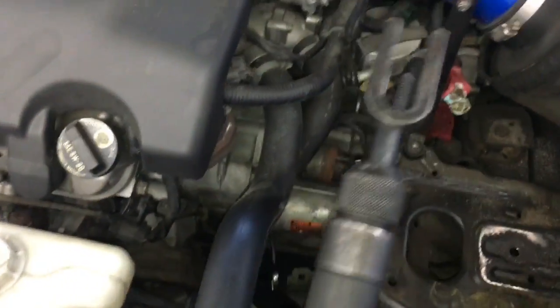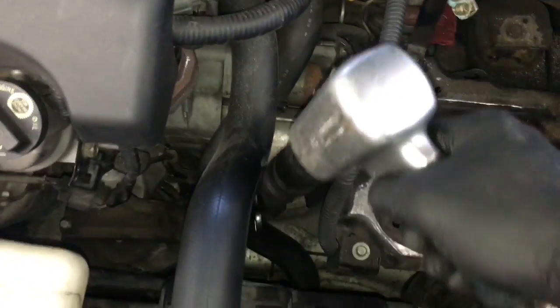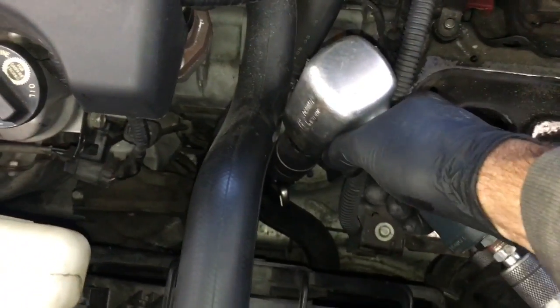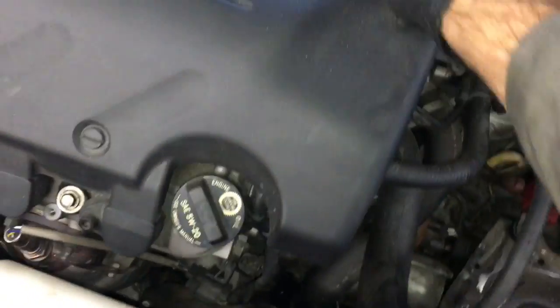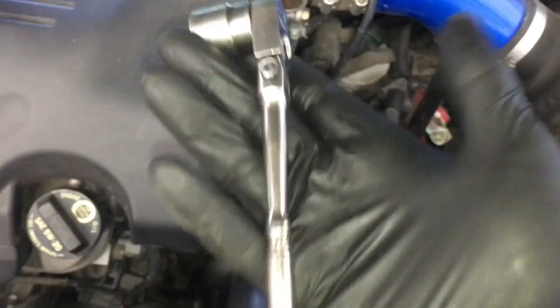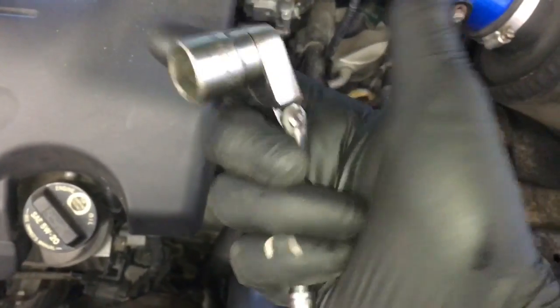Then I used my impact gun with a pickle fork adapter — that didn't want to break it free either. I also tried a shorty ratchet and actually broke the gears in the ratchet, so I'm going to have to warranty it out. These types of things happen when you work on cars.